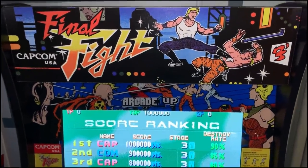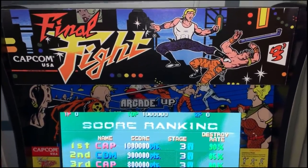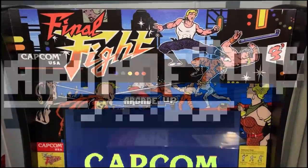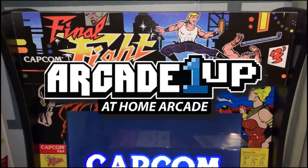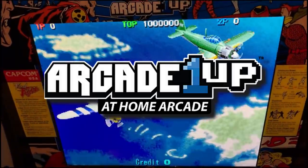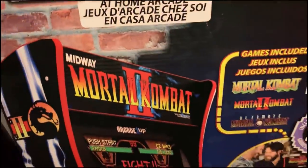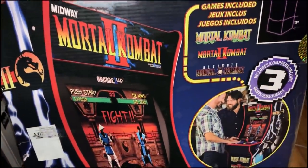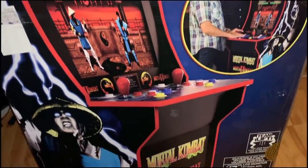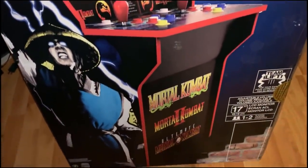Hey guys, welcome back to Clownfish TV. This is Neon, I'm here with Squid King. We're going to do another unboxing and review of an Arcade1Up machine. If you guys checked out our previous video, we did the Final Fight machine — this one's got 1944 on it — but now we're going to do Mortal Kombat, which I'm excited for. I am super excited. I pumped a lot of quarters into Mortal Kombat, especially two.